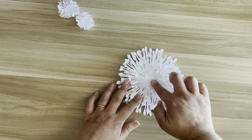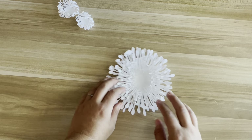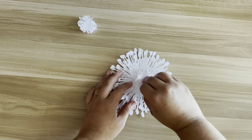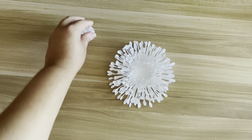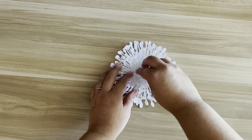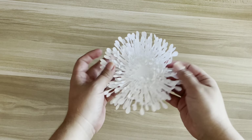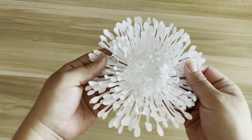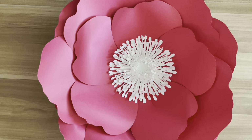If you do purchase this template, just FYI there are no measurements included — it's just one image, so it's for you to play around with. You can layer the petals up, keep it as one layer, or curl them in if you want. I'm gluing the last center piece on. There you go — it's cute and fluffy. Then you just glue that center right in the middle of the flower, and you are all done.